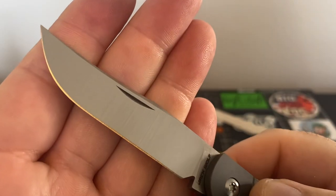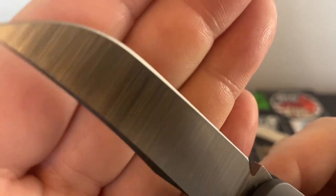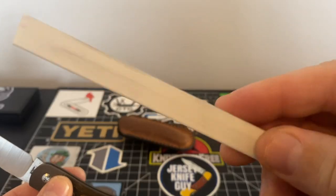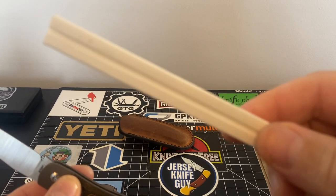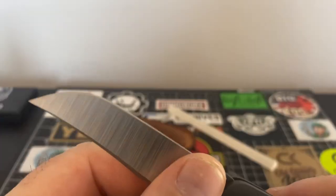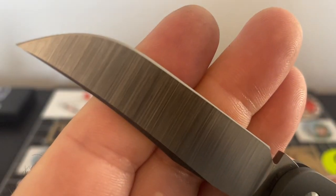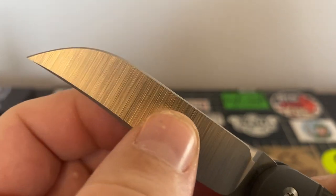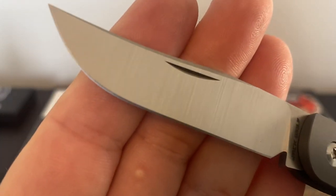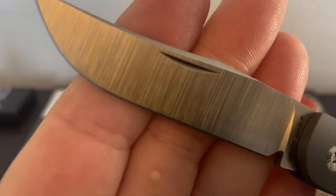I wanted to show you that edge real quick — just wanted to feel it with my rod and listen to it. It's just music to your ears. You can see that edge is super keen, the grind is very very even — you can see that grind right there.